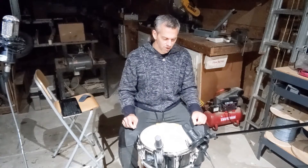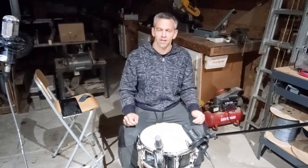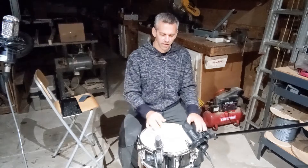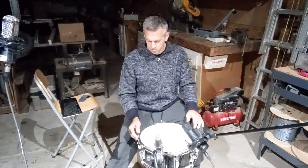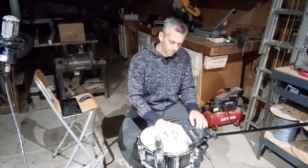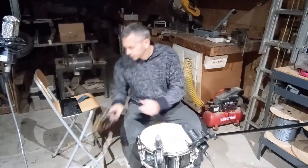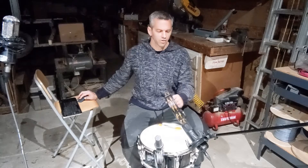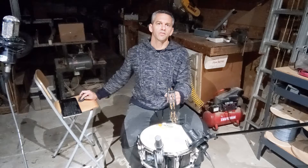I wanted to get that boomy sound from the missile strike — where it explodes and it's just a loud, deep boom. So I thought this is my best shot at doing it. It's going to take some manipulation, but we start by recording the snare drum. The other thing I need is a tambourine to record the crash — what I call a crash cymbal sound — but we'll record it using the tambourine.